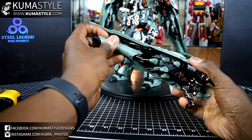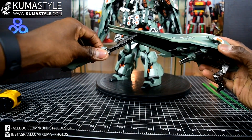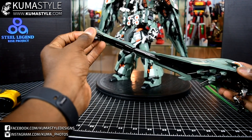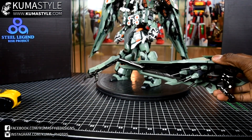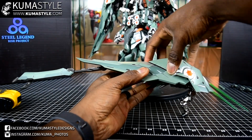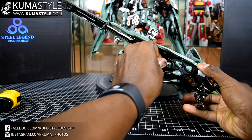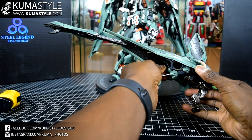Each funnel has an arm that extends out. You can rotate it, and it has three fingers on each arm that are movable. We'll do more with poses when we get to that. This opens up and you can actually extend it out more, but you have to take some of these funnels out first because they'll block it.